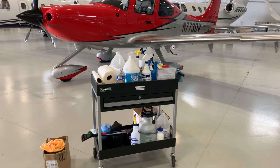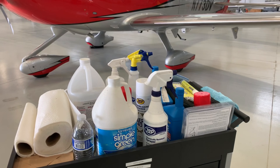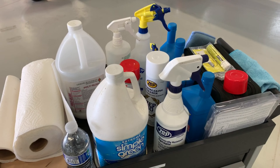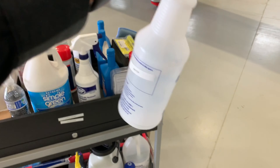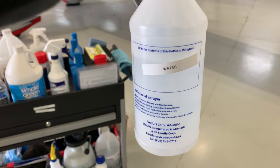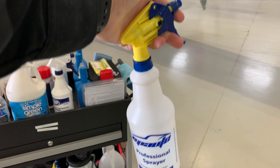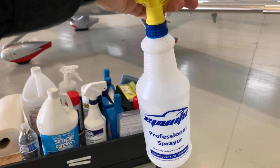My hangar setup might be a little bit different than yours, but I have this little cleaning cart that's super helpful. I'll show you the chemicals I use and the order I have them. The first one is actually very simple — you're going to be surprised. It's just water. I use regular tap water as a spray, and I'll show you how I use it.